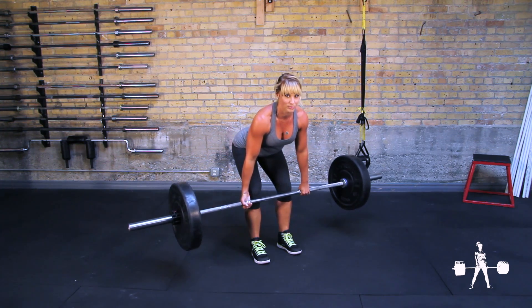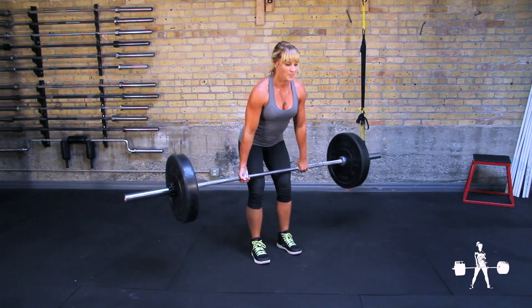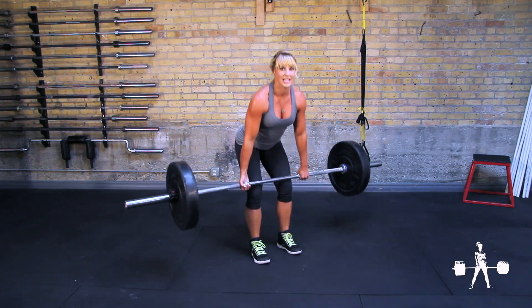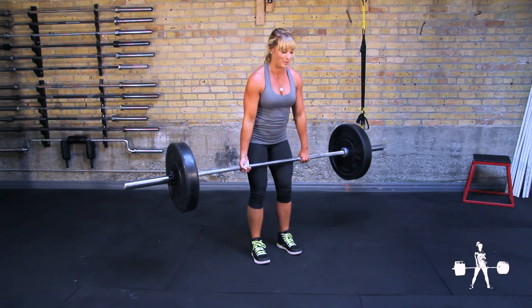It's a very horizontal movement. Really engage your glutes at the top — big squeeze at the top.